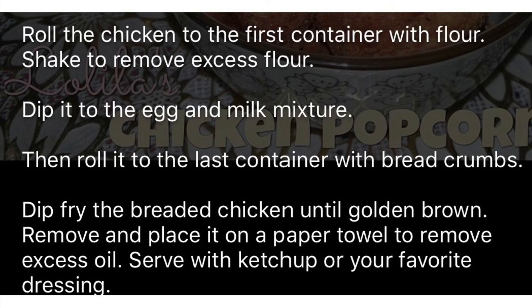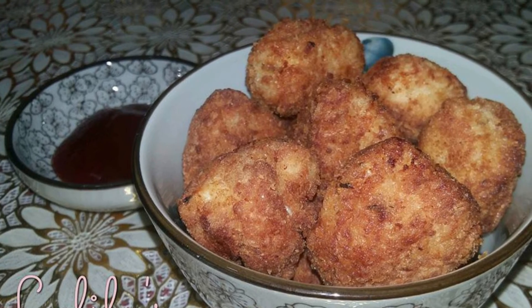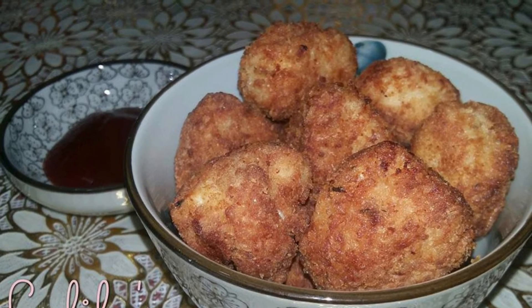Then deep fry the breaded chicken until golden brown, remove and place it on a paper towel to remove excess oil, and serve it with ketchup or any of your favorite dressing. So here is the finished product — chicken popcorn!